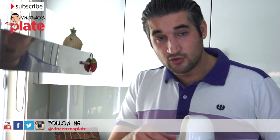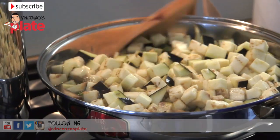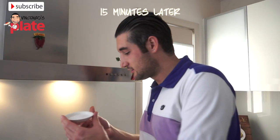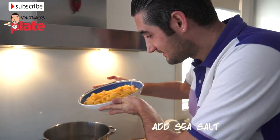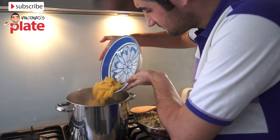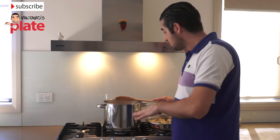The zucchini and eggplant have been cooking for about five minutes. Now we can put three tablespoons of salt, and just stir it a little bit. Now we can also put some sea salt. Now let's put the pasta in, stir it straight away, put the timer on, and follow the cooking time instructions on the packet.